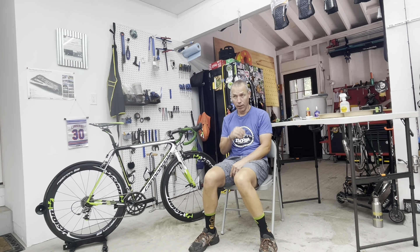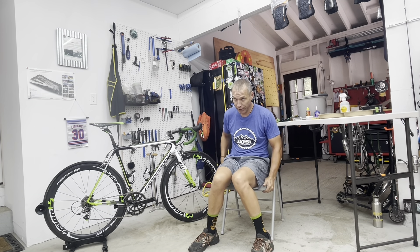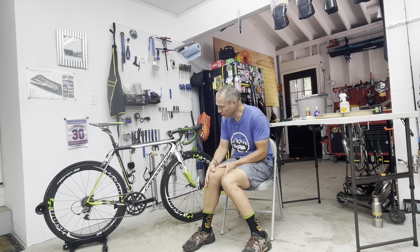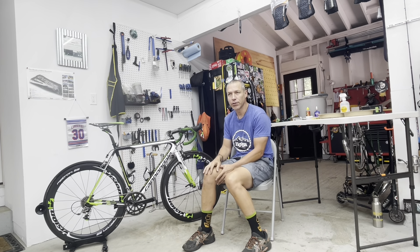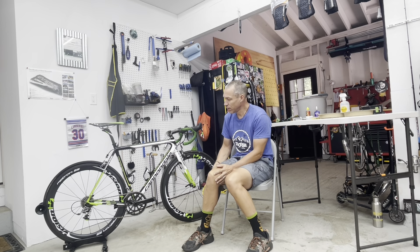A couple more weeks before Alaska — starting stage one of the 50-50-50 — so I have to get the bikes all ready to go. Planning on bringing two for certain: road and gravel. This will be the primary bike that I plan on doing just about the whole thing.